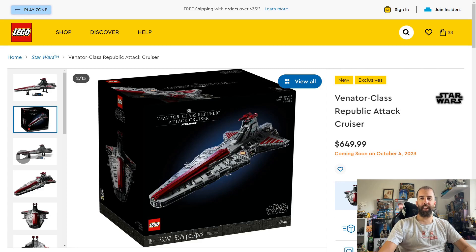Hi everyone, it's Jonathan's Dyslexic Geek here. Today is a very exciting day — LEGO have finally unveiled the UCS Venator, the set which has been rumored for a long while. I do believe images of the box did leak over the weekend, but I wanted to wait for the official unveiling by LEGO to get full details and do a video on it. I'm super thrilled to actually make this video.